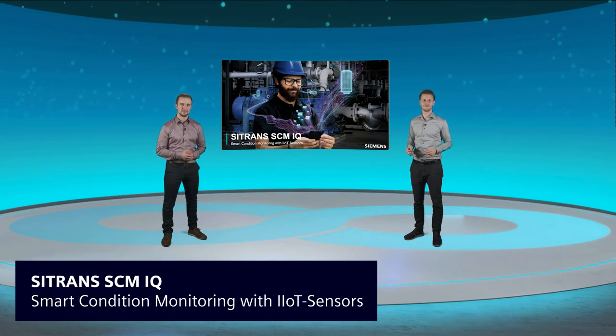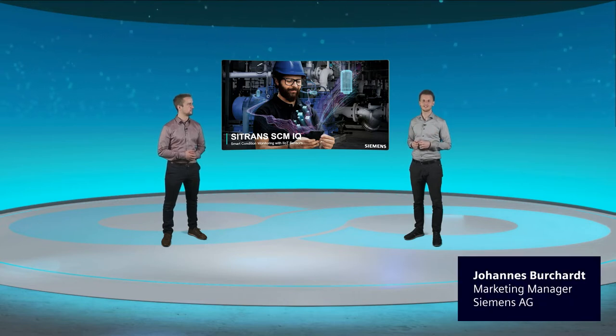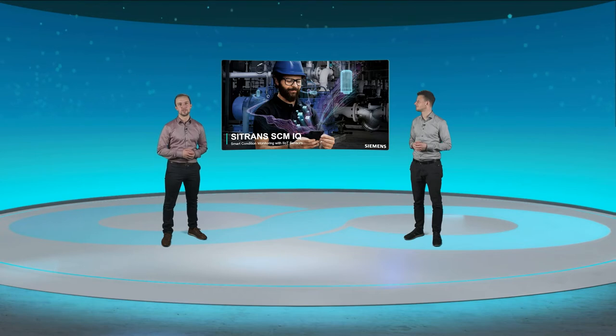Hello and welcome to our video webcast for Citrans SCMIQ, the new solution of Siemens for smart condition monitoring with IIoT sensors. I'm Johannes, the marketing manager of Citrans SCMIQ. And I'm Lukas, product manager of Citrans SCMIQ, and today we want to explain to you how our new system works.